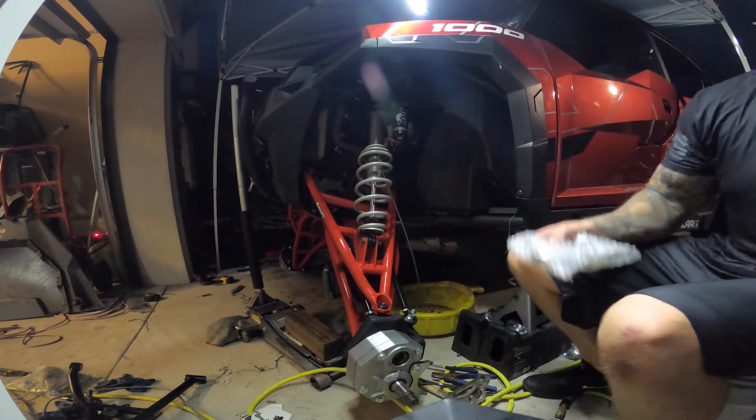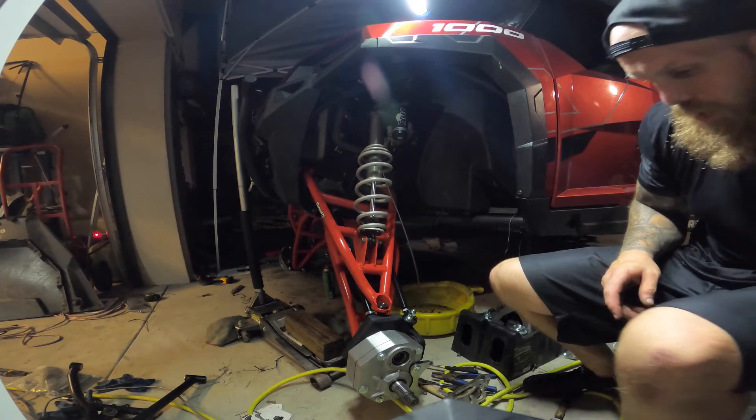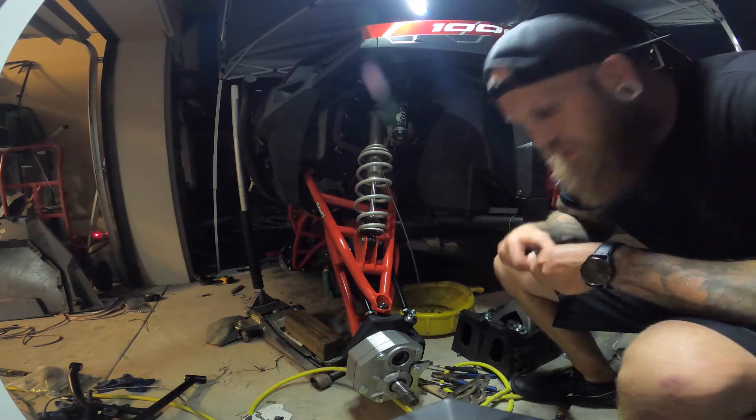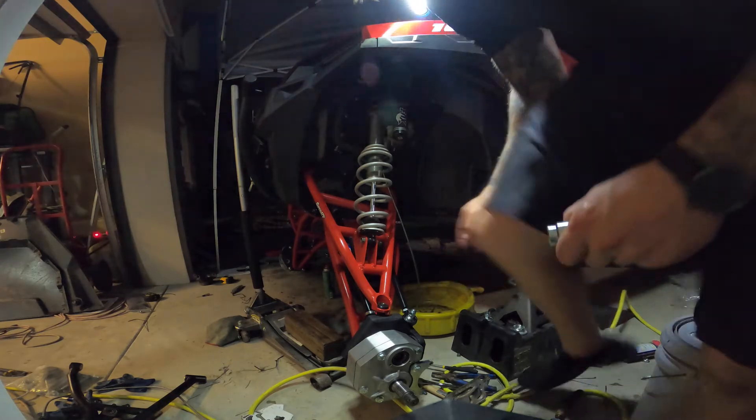Sorry about that — I did make a mistake and we're going to go back and fix this really quick. We need to put the recess nut in first — that's going to hold that axle in. That was a little bit of a rut-row, but at least we caught it before we got any further. You're going to need to throw some Loctite in this too.